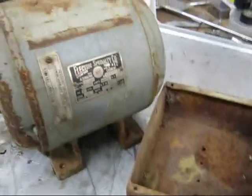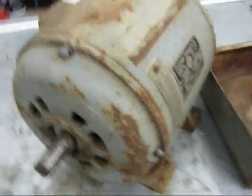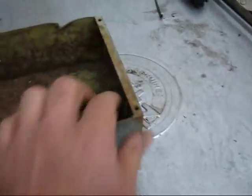I got this old motor from an abandoned cotton gin several years back. I haven't really done much with it, but I figure I'll check it out today. It still turns freely. It's heavy — even the junction box is cast iron. There's a little bit of damage to some of the pieces.